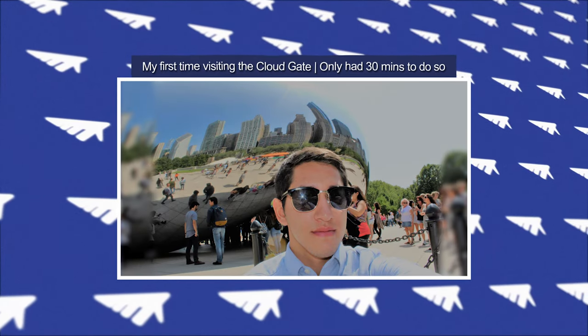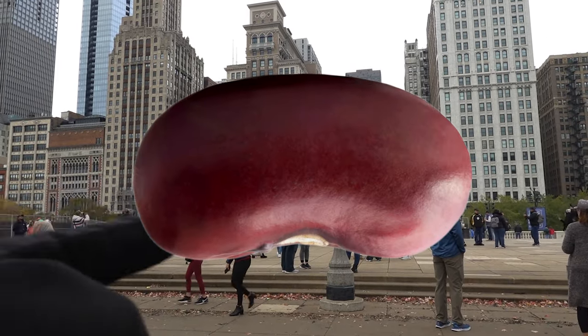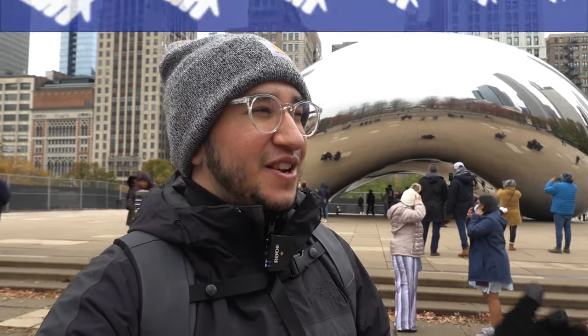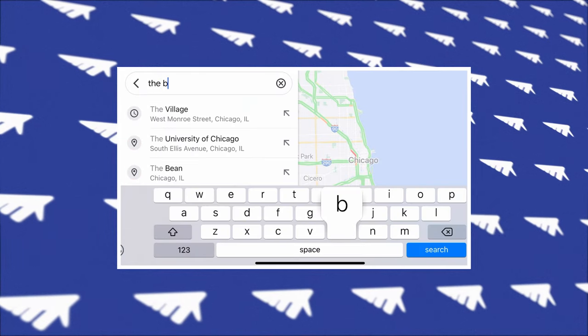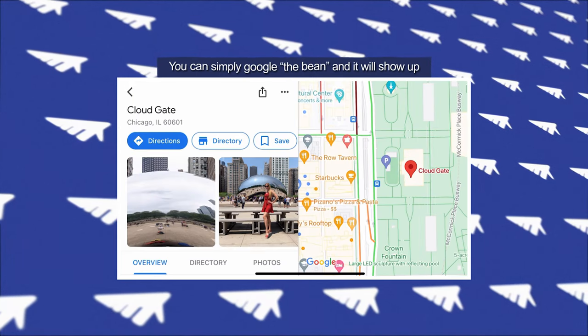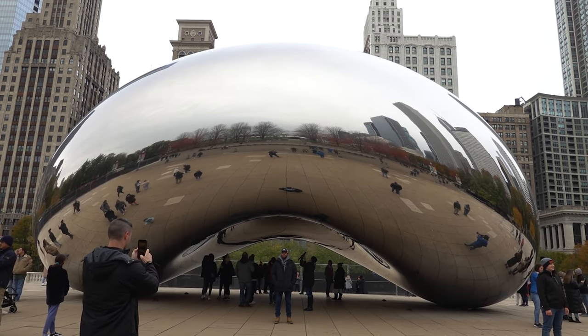You've got to come to Millennium Park to check out the Cloud Gate. Another name for the Cloud Gate is actually 'the bean,' and I think we can all see why — it looks sort of like a kidney bean. A lot of people just refer to it as the bean, and it's the easiest thing to remember. Even if you're in Google Maps and you don't know the name, you can just type 'the bean' and this place will show up.